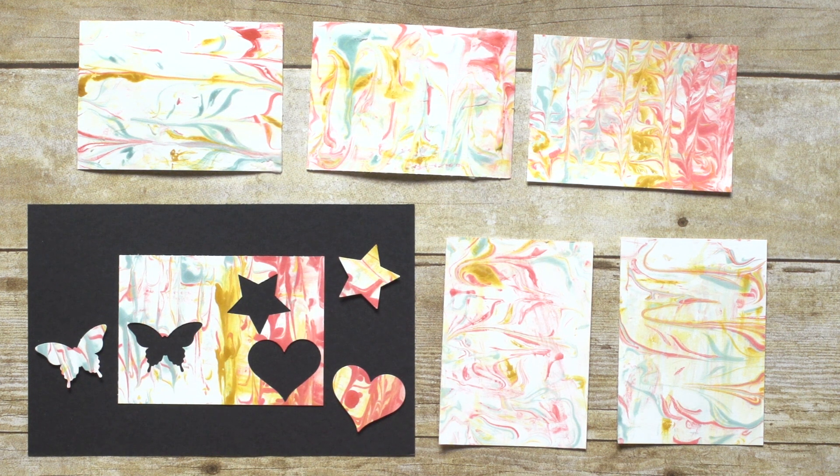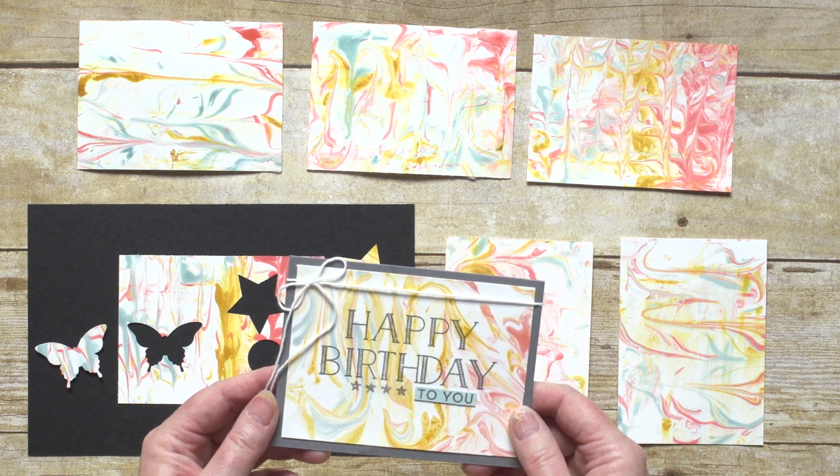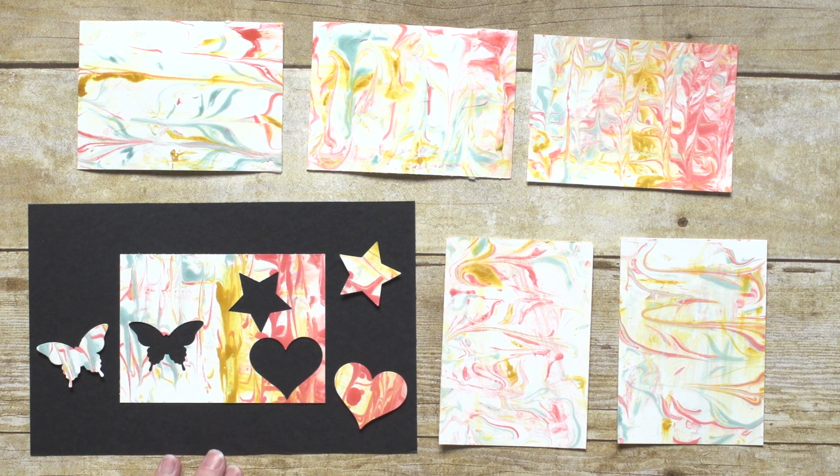Each time you do this technique, you'll get a different look so every project will be unique. Now you can add this piece to a card as a background, like we did on this project. Or you can punch shapes out and use them as embellishments on other projects. So many possibilities.